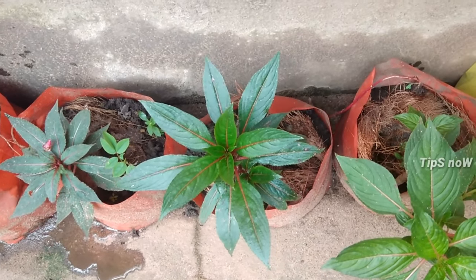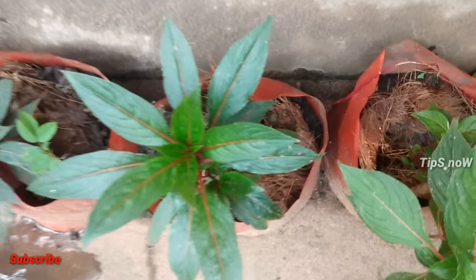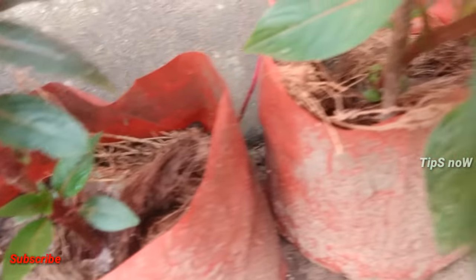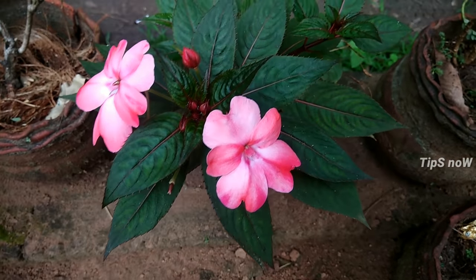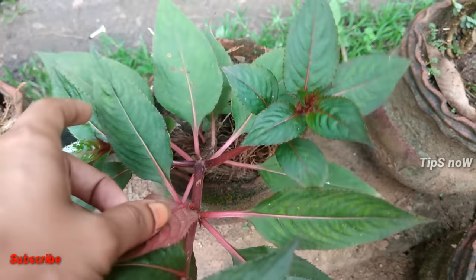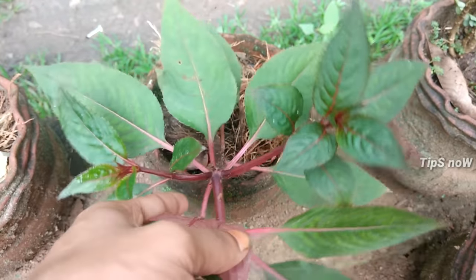I have done a video about fertilizer that you can use. Fertilizer will help you. I will show you how to use this fertilizer for 6 months. Please like, share, and subscribe.